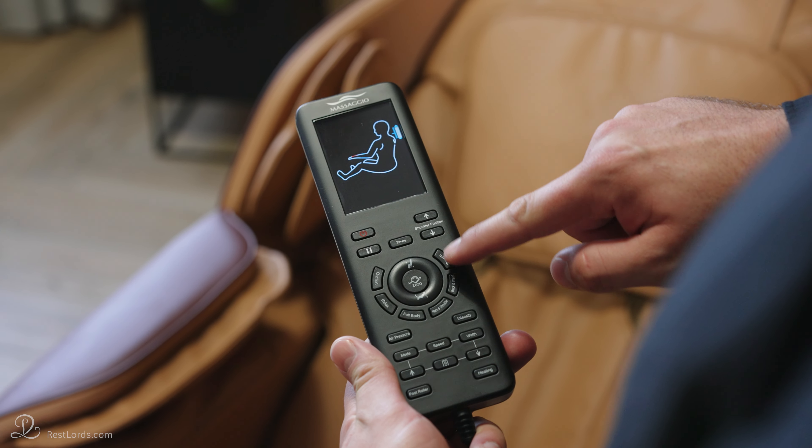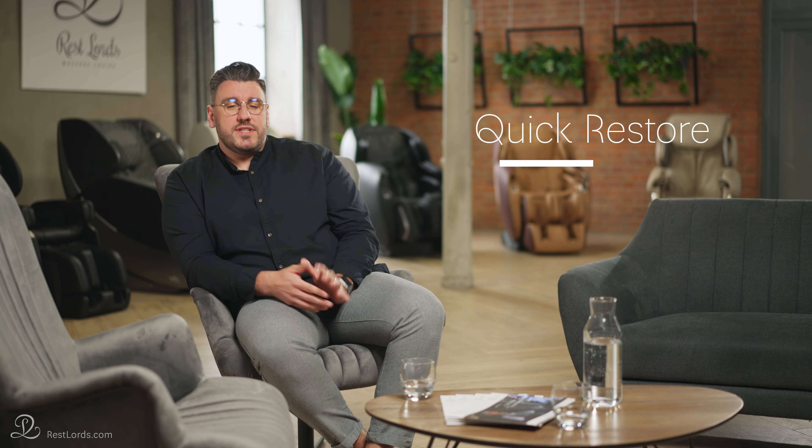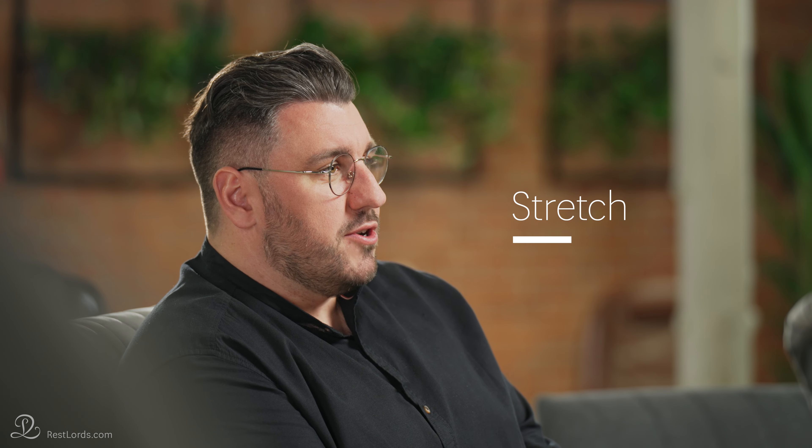How would I know which auto program to choose? One way is to choose which part of the body you want to massage — the whole, upper or lower body. Another way is to choose what you want to achieve. For example, if you simply want to chill out, press the relax button. If you need a quick session to refresh yourself during the day, use the Quick Restore program. If you choose a Stretch program, you can relieve stiff muscles. These are just a few examples of many programs. Whichever one you choose, you will feel less tense and more relaxed.